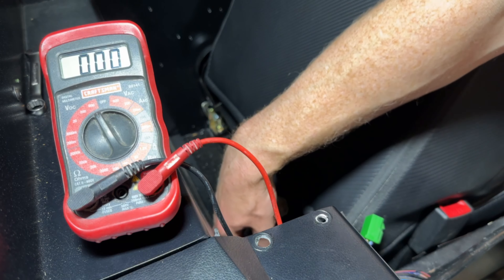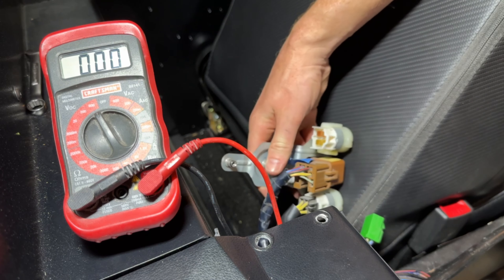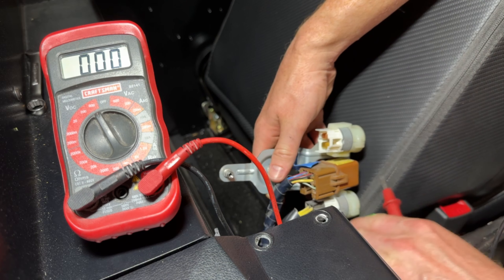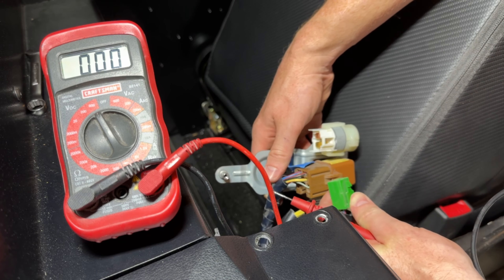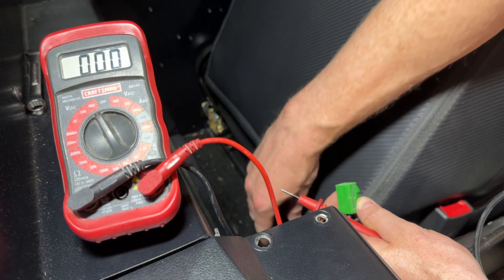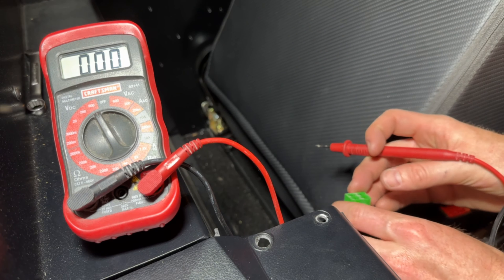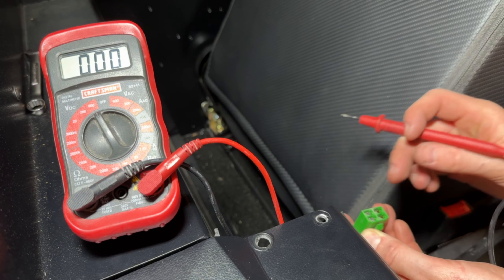I've dug out my fuel relay — it is this white one on the end. I have my green connector that normally attaches to it. Right now I'm gonna check this for power. The car is off right now, so I'm gonna do car off and car on just to see how it changes.